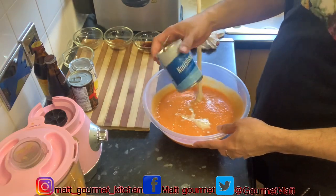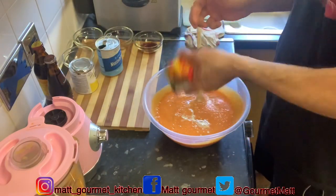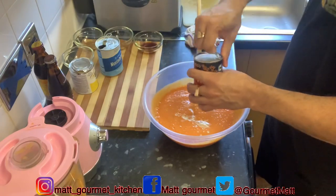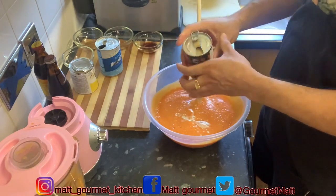If you don't have Nutriment, you can use Supligen. I'm just going to add my Irish Moss now. Make sure you shake it well before you pour it out inside.